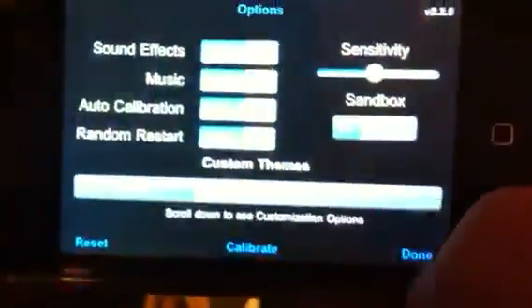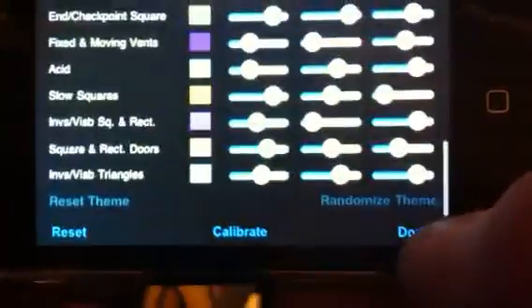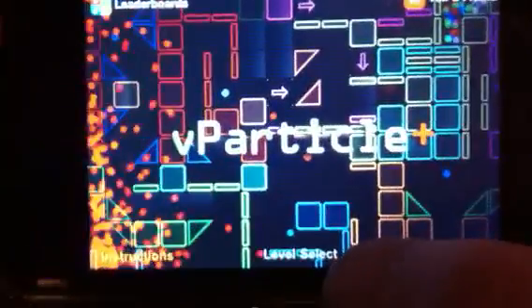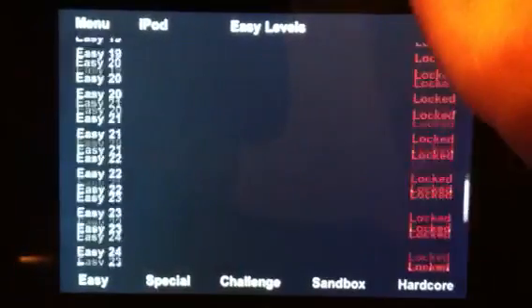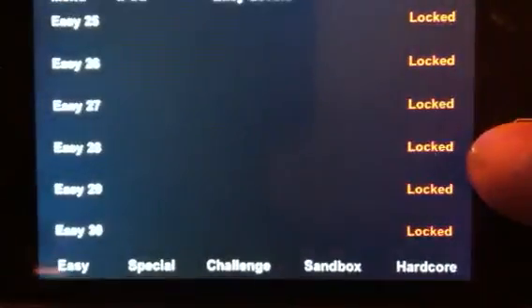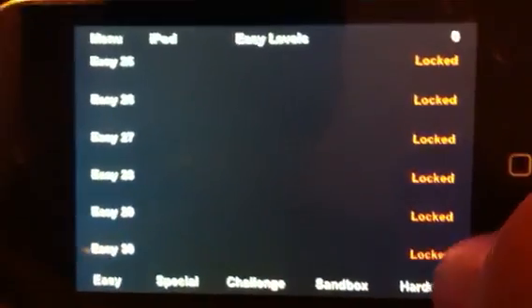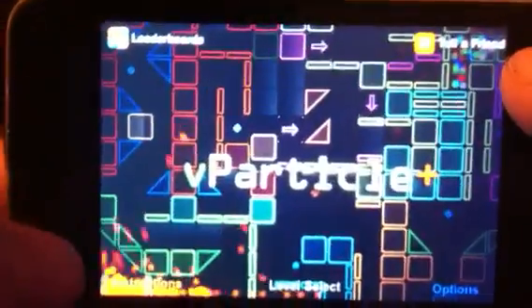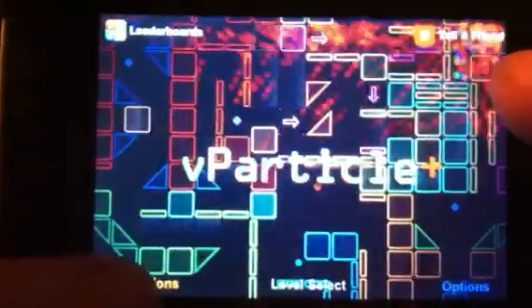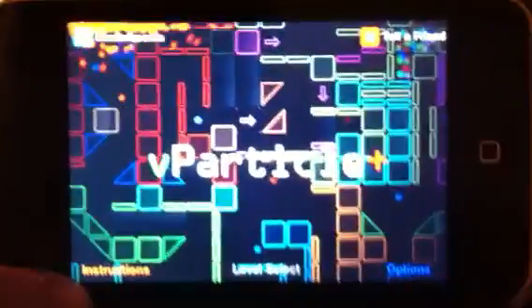In options you can adjust whatever you want for customization. It has a level select — there are 30 levels. You can do easy, there are special challenges, sandbox, and hardcore mode. It also has basic instructions that tell you how to do it step by step.